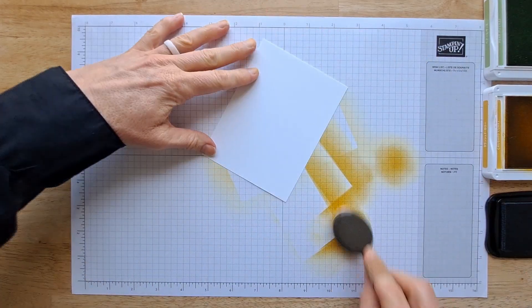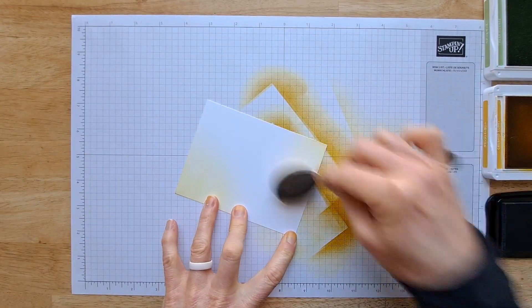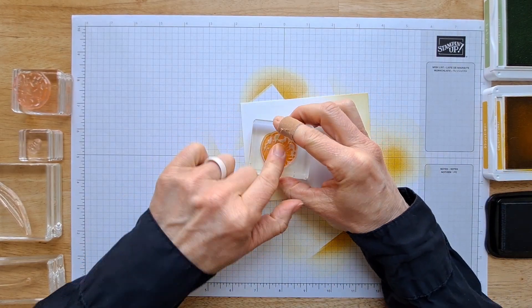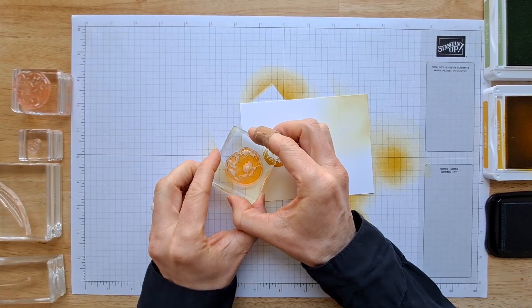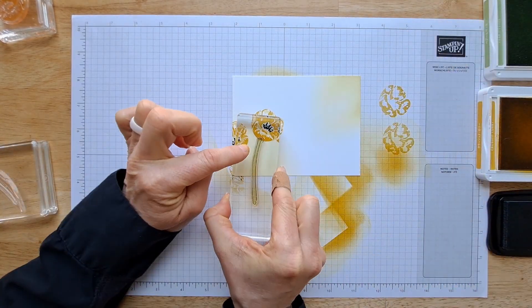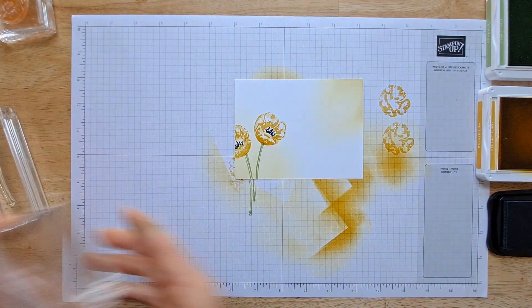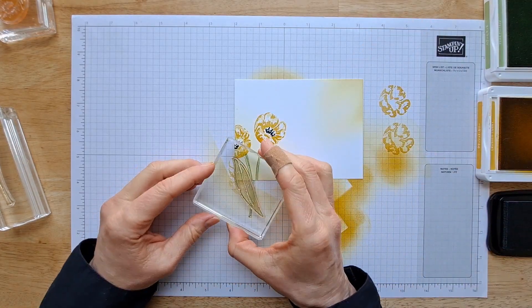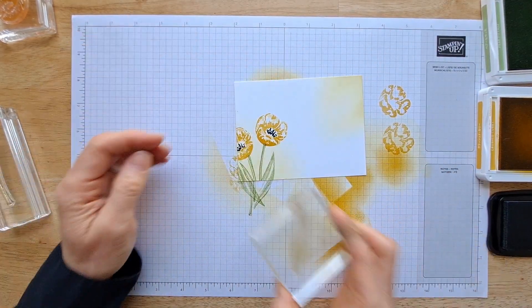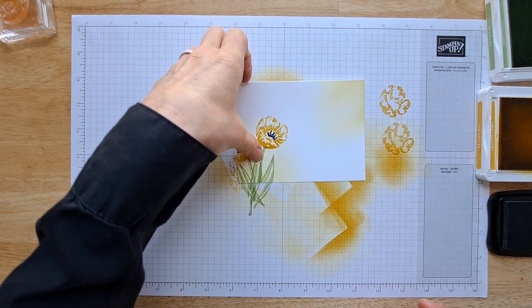Now let's decorate the inside of our card. Since we've got our blending brush out anyway, I'm just going to put a little bit of color on here before we stamp. I'm going to use one of the tulips from the stamp set. With the stem stamp, you can actually flip it around to get the stem going the other way — it works both directions, which is very convenient. Same with the leaves in the stamp set — they go both directions too.